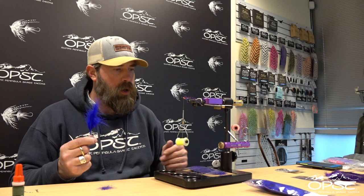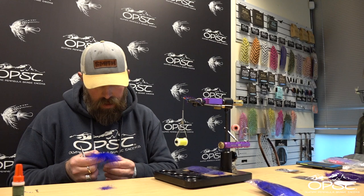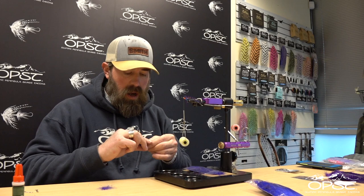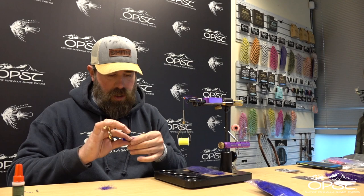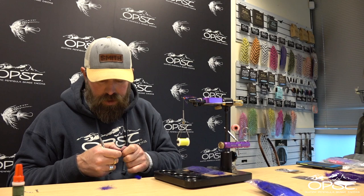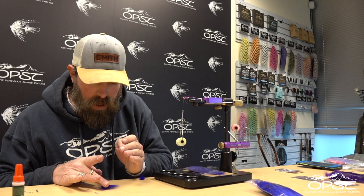Now I've got a spay marabou feather from Nature Spirit and we're going to use some of the more fluffy stuff on the bottom that you may not use in a larger fly — just peel that right off. You could use ostrich, you can use marabou, use really whatever you want. I'm going to check my length — I want my length to be just beyond the hook bend by about a quarter of an inch or so. Remember, once we put it in the loop we can always trim it to get the length we want. It's better to have too much than too little. Then we're just going to stick that marabou right on top.